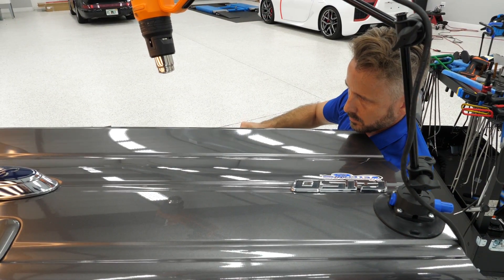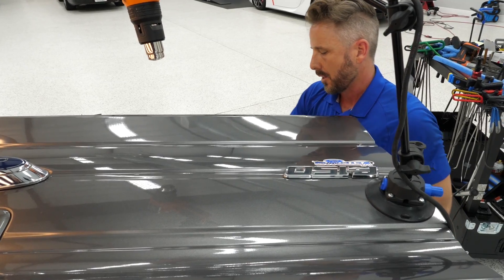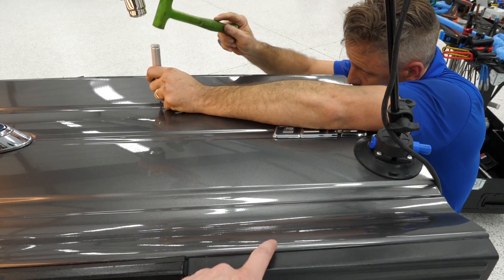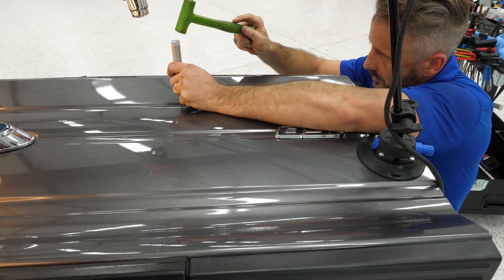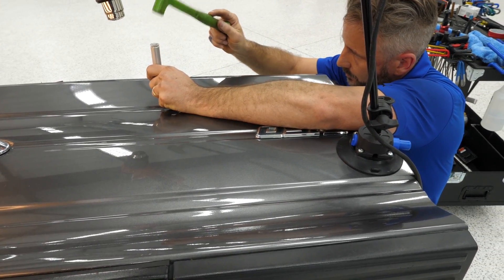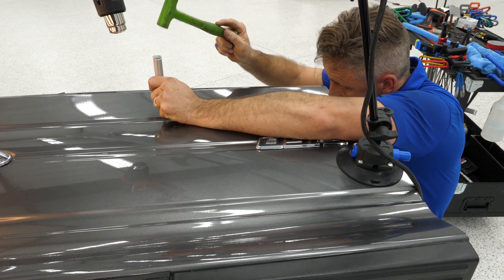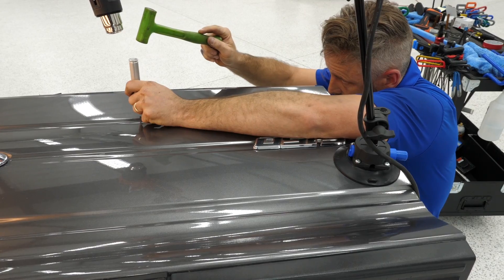They're getting pretty close — I lost them. My Raptor has one up here right there. Now that'll be a problem. How deep is it? About what you have there.